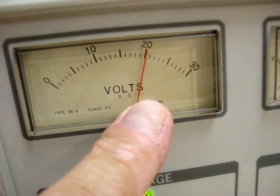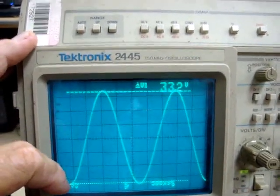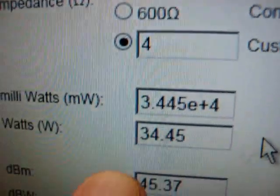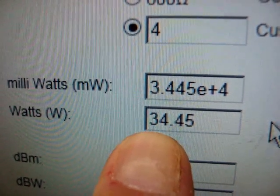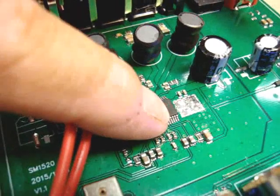Now trying it at 20 volts — that's 33.2 volts peak to peak into 4 ohms. Wow, look at that — about 34.5 watts into 4 ohms. That chip is getting quite warm at that power level.